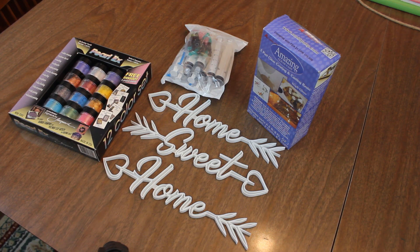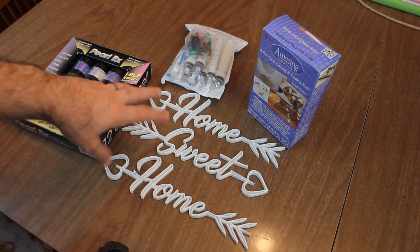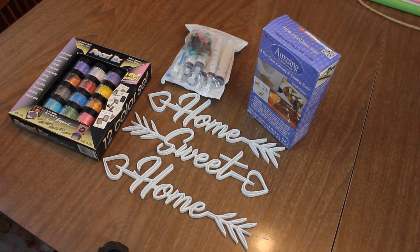Hey everybody, it's Adrian. We're gonna try something a little bit different this time. We're actually at our dining room table which is doing double duty as our craft table, and we have a returning guest with us, Zoe. Say hi, Zoe. What we're gonna do is we're gonna take these 3D printed little pieces of wall art.